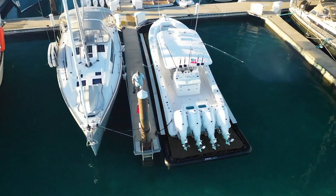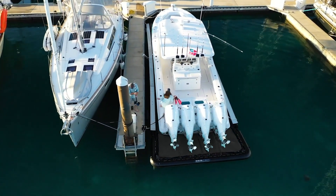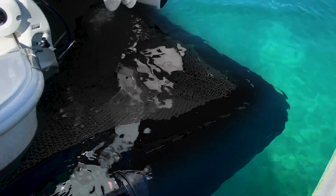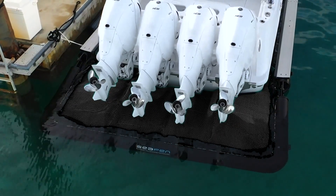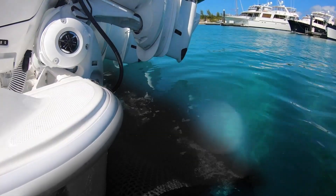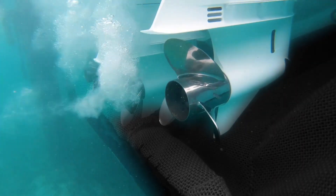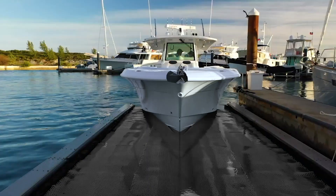The beauty of SeaPen lies in its simplicity. Press a button and the gate drops to around 80 degrees. This allows water to fill the pen and your boat goes from floating on the net to floating on the water. This process happens within minutes, so you can just start your engines and go boating for the day.